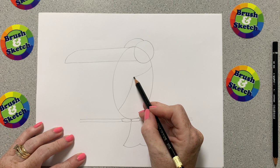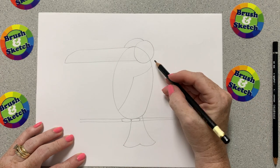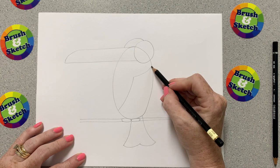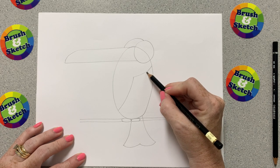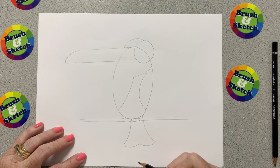Now I'm going to put my pencil right here below the circle and draw a line that kind of curves and stops, then curves and stops. Curve and stop, curve and stop. And then one more line right here that just curves and stops. That was kind of tricky — if you need to rewind go right ahead and then you'll be able to get it just perfect.